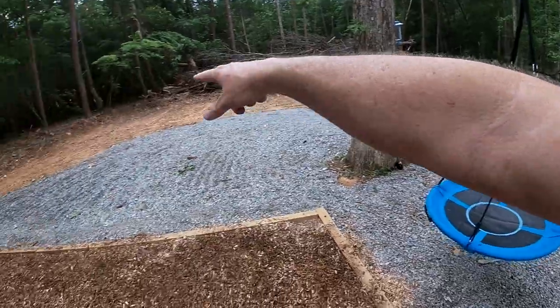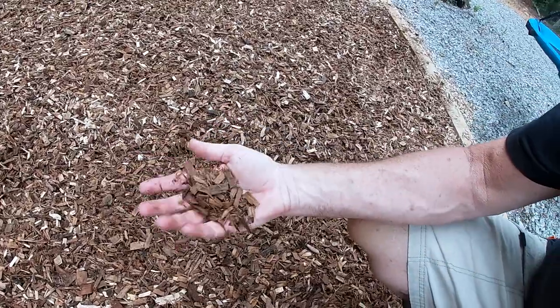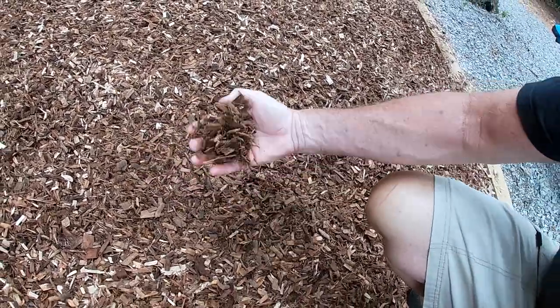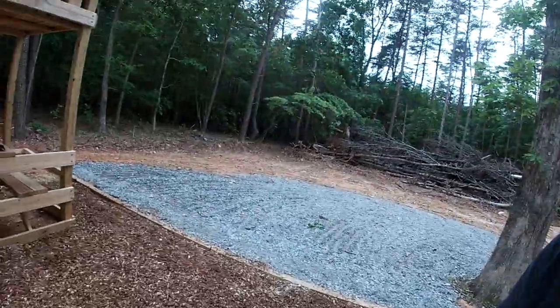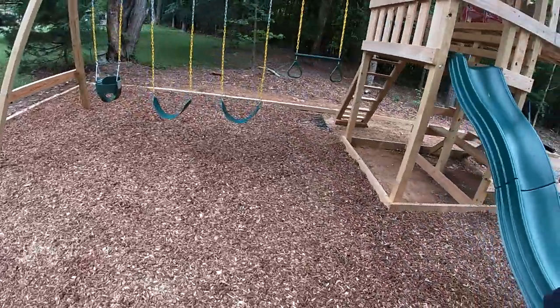We've had lots of rain over the last few days, and you can see here where it's washed out a bit with the heavy downpours. This is wet and damp, but it's not gooey — you can still play on it, which is really cool. It's also real easy to rake out even when wet. I think this is a great alternative instead of rubber mulch, and it's not nearly as heavy, so it's easier to put down and a lot cheaper.